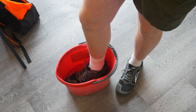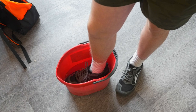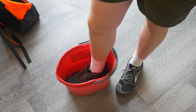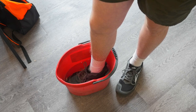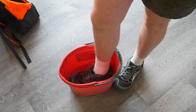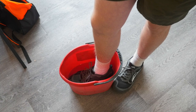That's the entire sole of the shoe submerged. Now the whole toe is submerged — I'm not feeling any water come through. The entire shoe is now submerged and I'm not feeling anything.